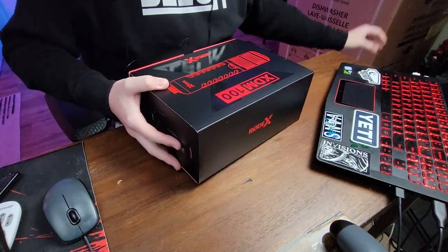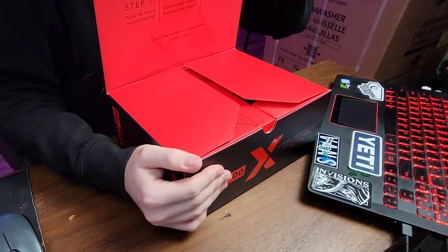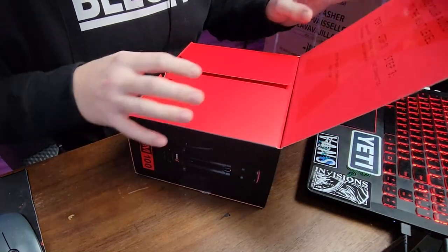Nice and slick over here with the black and red. Turn it over this way so you guys can see the first opening of this. It smells really good already — it smells brand new. You can see it from over here. Perfect, let's go.